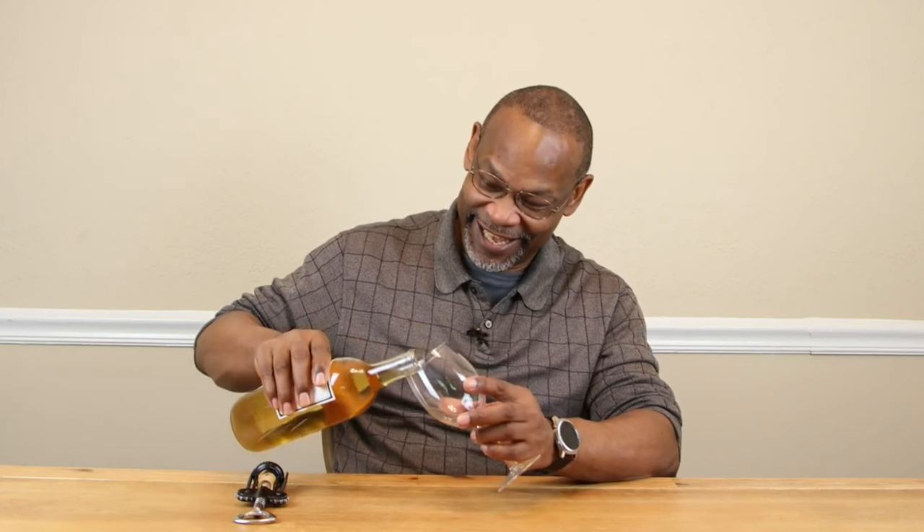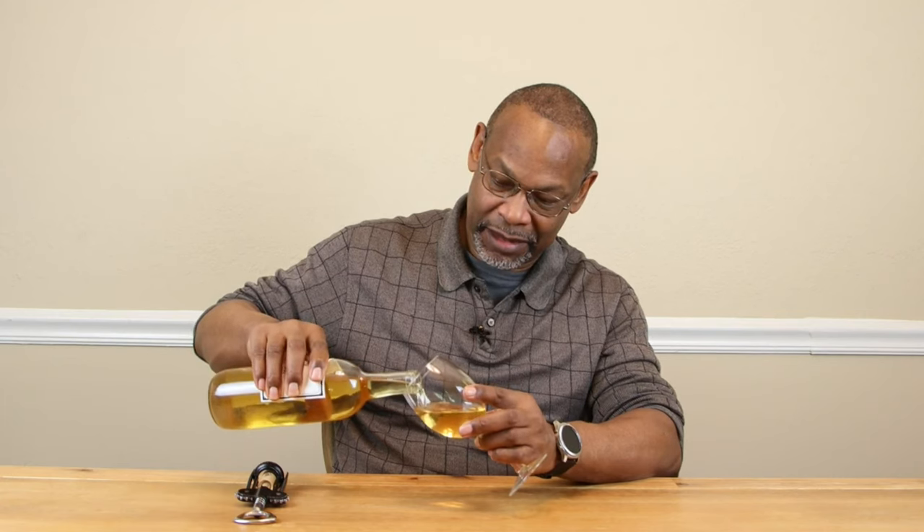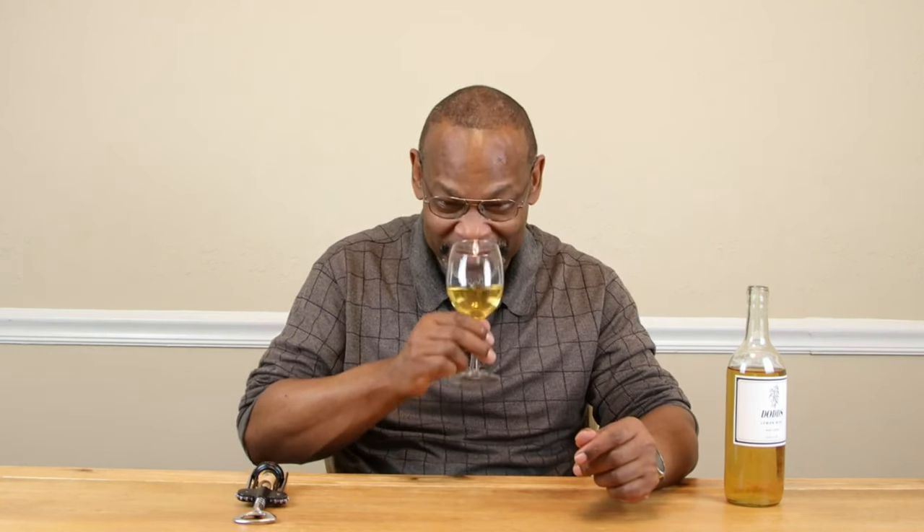Even right out of the bottle, that lemony smell just comes right through. After a little swirl test — first thing that hits you is lemon. Trying to see if the alcohol — which came in at 15.3% ABV — you can smell it, it's there, but it's not overpowering. It does not overpower that lemon scent, that's for sure.